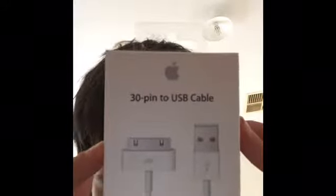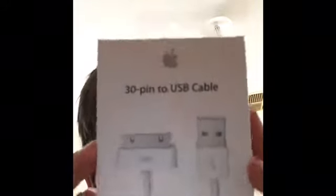So if you guys don't know, recently my iPad cord for the charger broke. This video is for Wilbur, and that's why I'm doing this video. I'm going to be unboxing this 30-pin to USB cable for the charger for the old iPad 3s. Yes, I know.